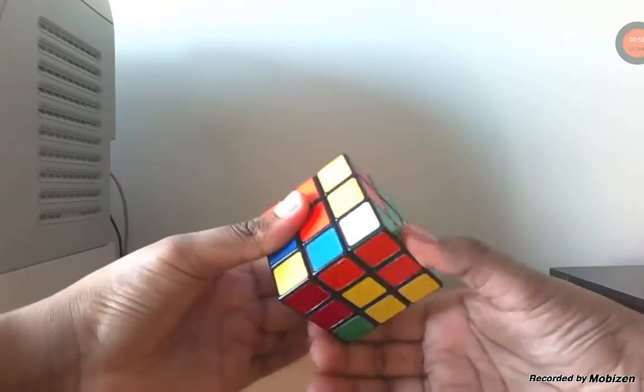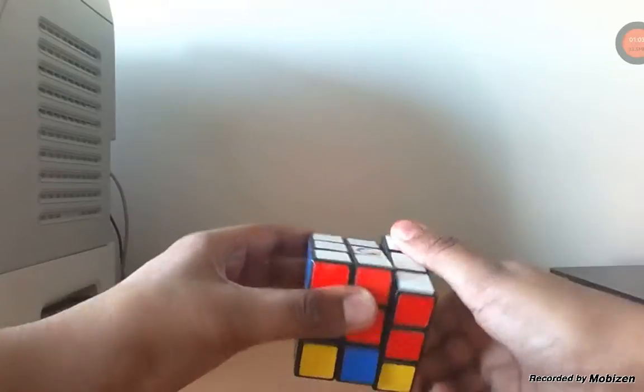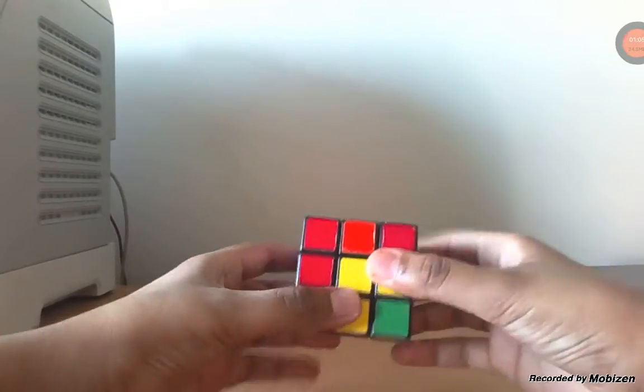Now we're going to place the white. We're going to turn this side, bring this down, place the white again, and turn it up.